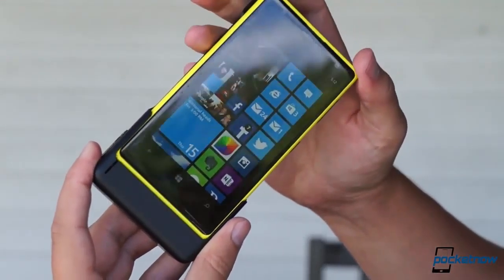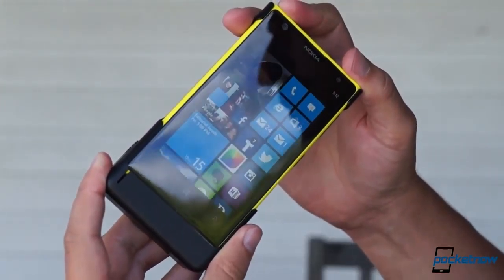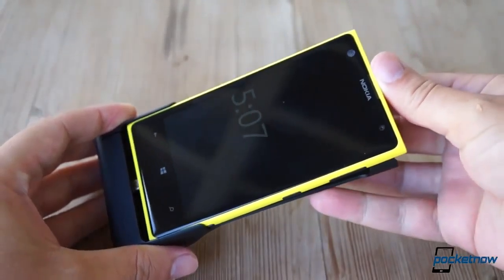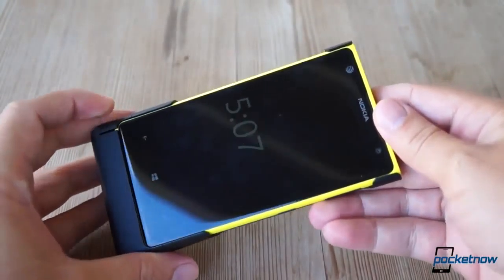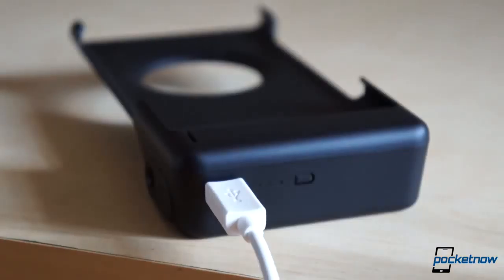The camera grip aims to solve both of those problems. It snaps on very snugly at the top of the phone — it's so tight we're a little worried about scraping up the casing with long-term use, actually. Down at the bottom, the 1020 slots into a charging jack hooked up to the case's 1,020 milliamp hour battery. The case immediately starts replenishing the phone's battery when plugged in, and you can override the charging with a manual button down below.